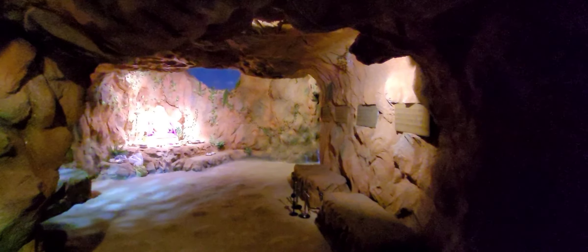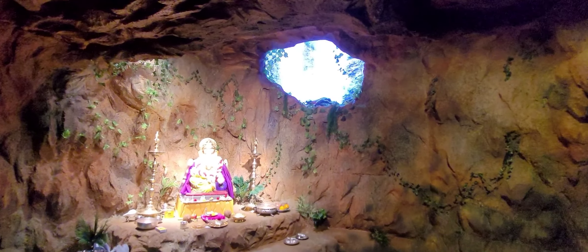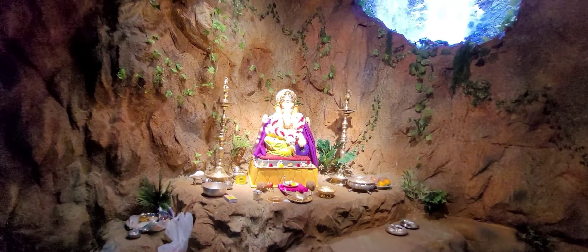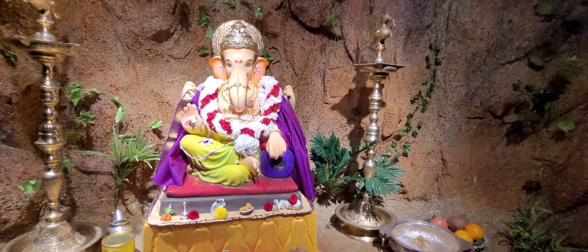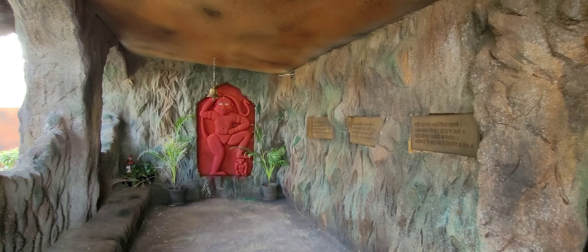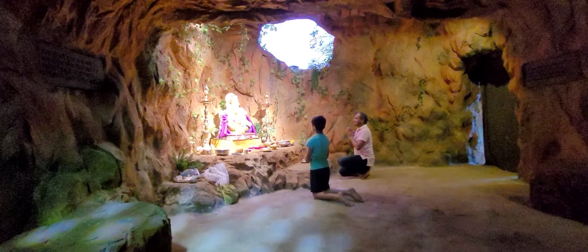Beautifully crafted and created. Ganpati Bapha Moriya. Behind this Ganpati, see the Nisargaramya Dhabdaba (natural waterfall). Sarwakahi for Bapha — sundar sundar (beautiful beautiful). And inside the gupha, Bapha.